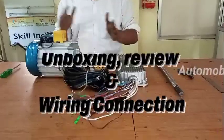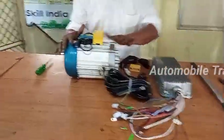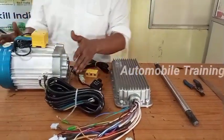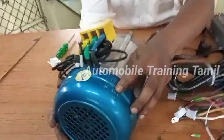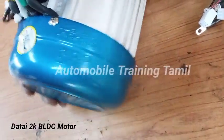This is the first part of the motor — a 60V and 2kW controller. Here is the original motor. If you see here, the serial number is all available.